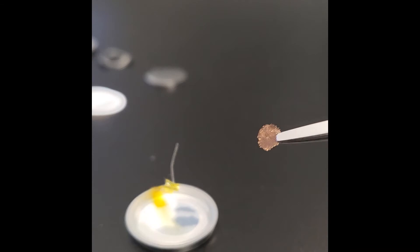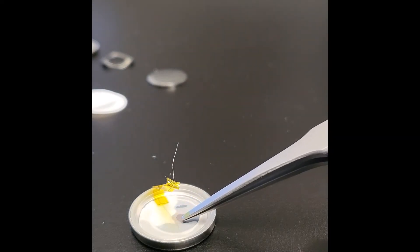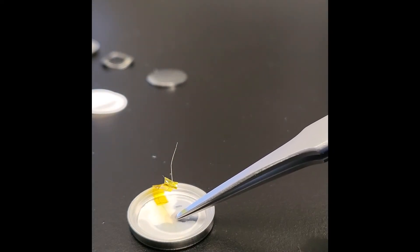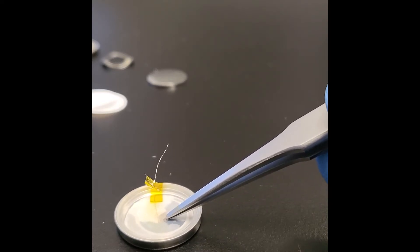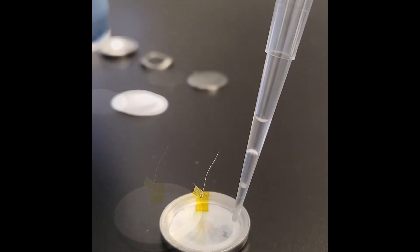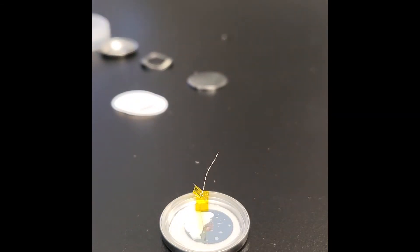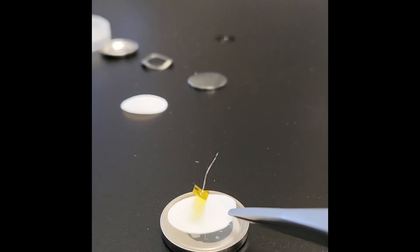Now grab the copper mesh and place it underneath the stainless steel wire, trying to keep it centered. The goal is to have the mesh close to the center so that it doesn't go outside of the electrode sheet area. More electrolyte can be added at this point, but be careful not to add too much, otherwise the mesh might float away from the desired position. Add separators to cover the mesh — feel free to double the separator if you like.